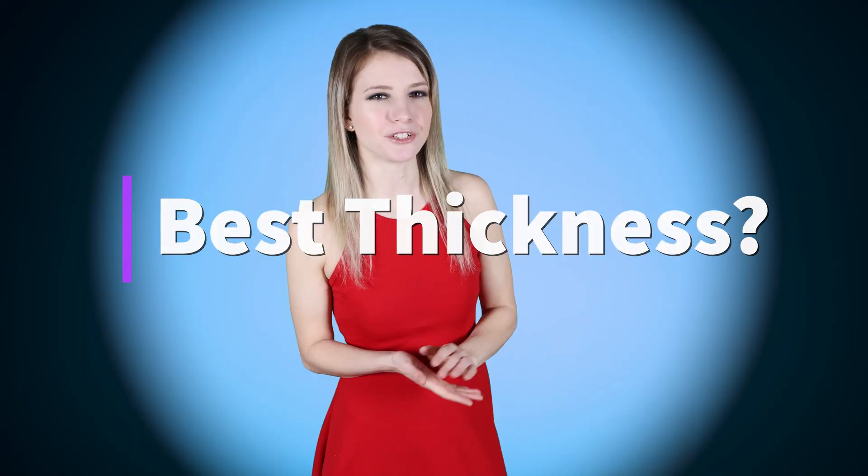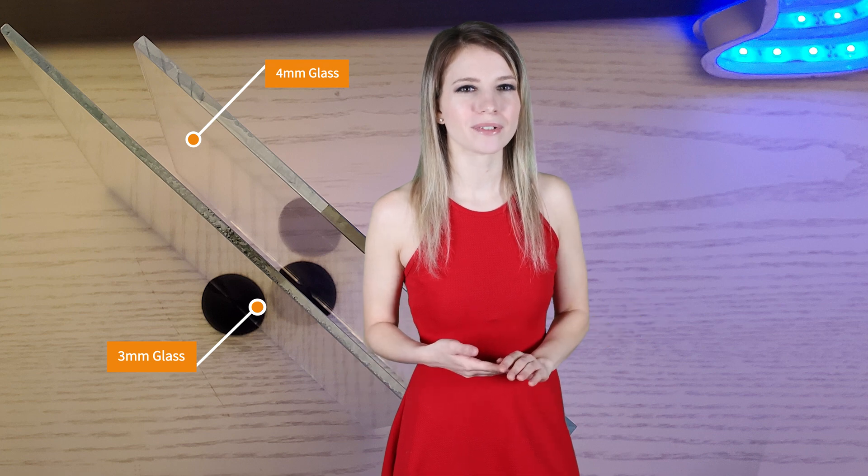Best thickness to choose: Optically, the different thicknesses are nearly the same. 3mm is about half as strong as 4mm, so it's good for applications where you're trying to fit the glass into a tight groove, an existing teleprompter you already own, or where you need a lightweight mirror. 4mm is stronger, so that's what many clients order. 2mm is a specialty beam splitter for teleprompter manufacturers, engineers, and scientists.